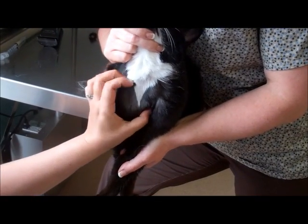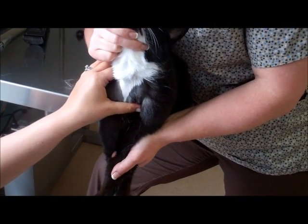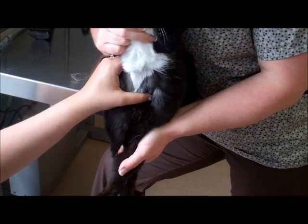To hold off, you position your thumb in the jugular furrow and firmly push in and up at the same time to hold the vein off.